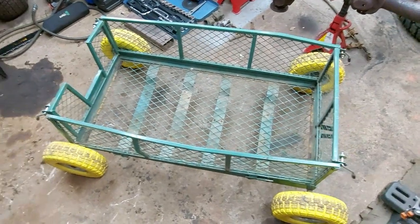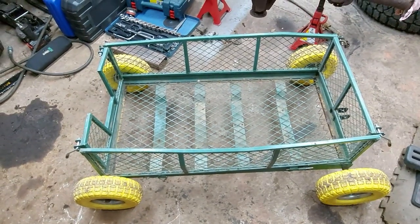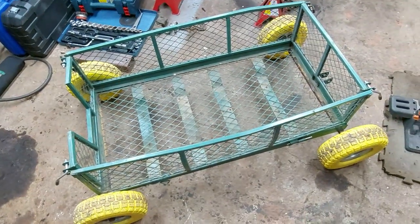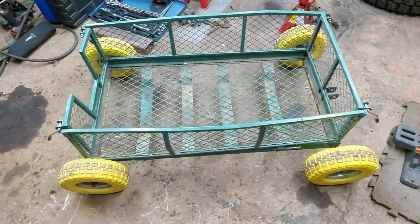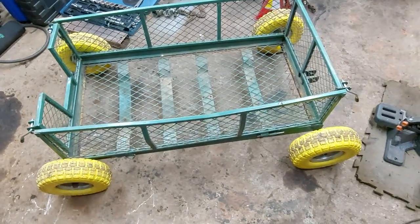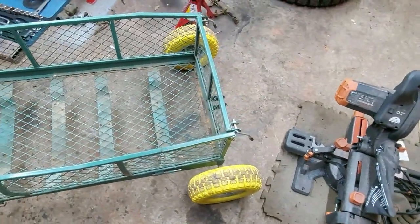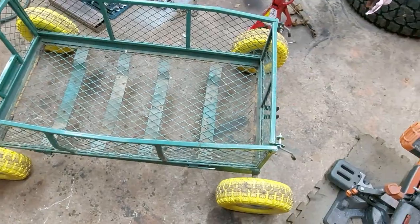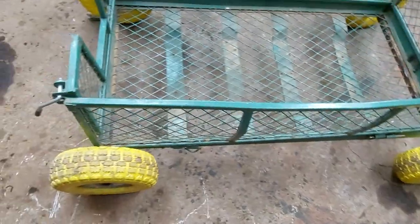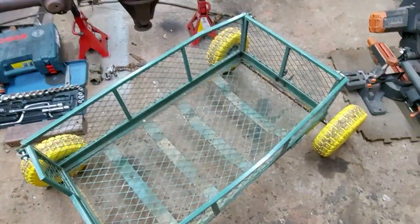Hey guys, this is a little project that I need to do. It will all become apparent later down the line, but for now we need to modify this garden trailer. It's quite beat up but we can repurpose it. I fitted puncture-proof wheels ages ago because I was fed up of getting punctures. I think at the time I changed the axles because the original spindle things were just flimsy — it's one of these cheap eBay garden cart things.